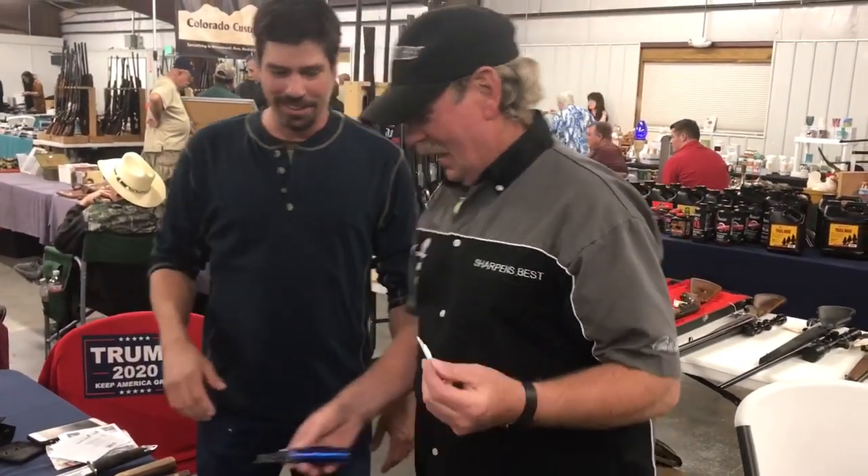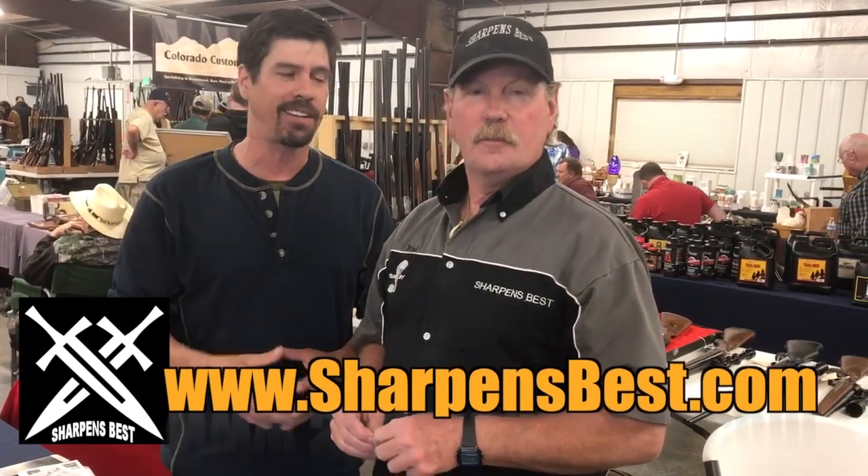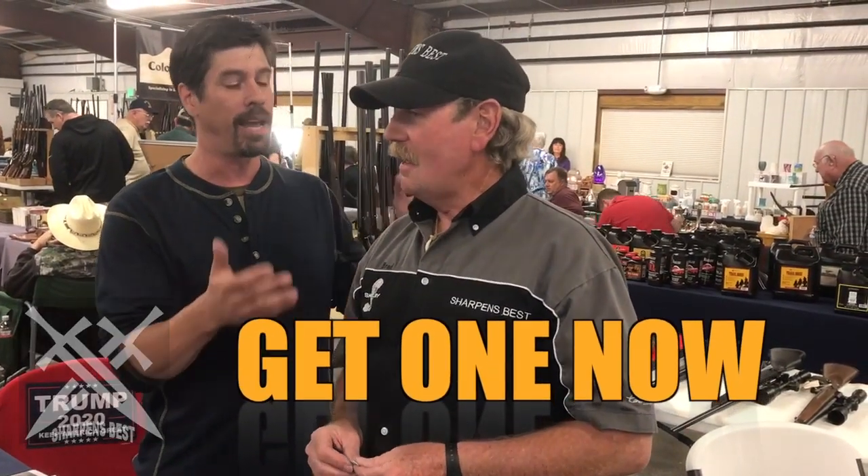Every time I see that, I'm quite amazed. If you want to check out what Brad's up to, go to the YouTube channel Sharpens Best, or go to sharpensbest.com, see his full line of products, and pick one up for yourself.